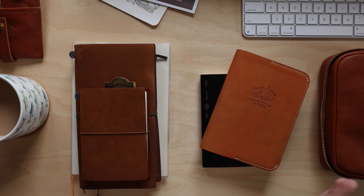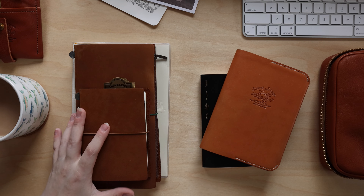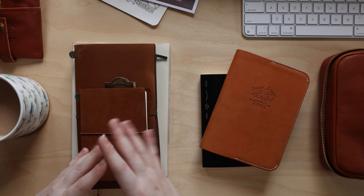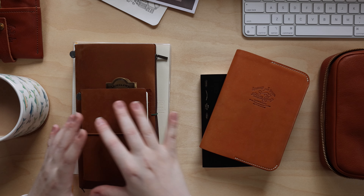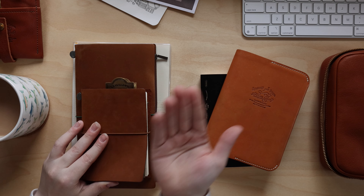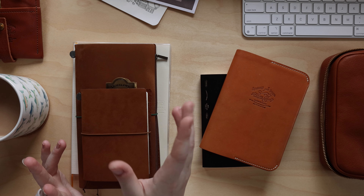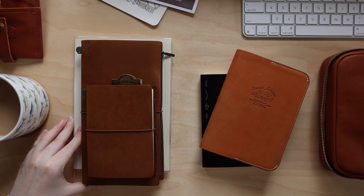Sometimes as you use your journal system you find that certain things work better in certain books. Part of why I like to have blank notebooks is because I can very easily switch up the purpose or function of my system without totally changing things out. I can just repurpose the book, change up the function a bit, and I'm still using what I originally had — just for a different reason.